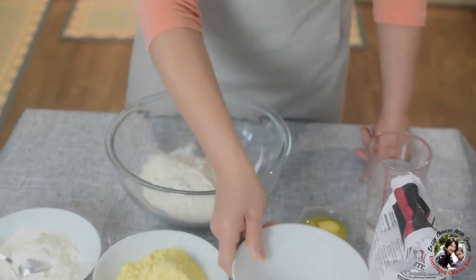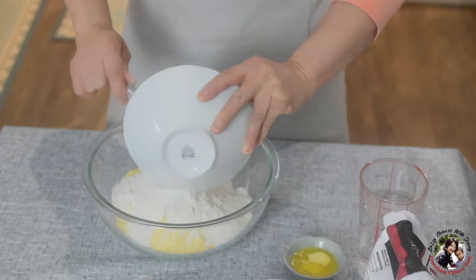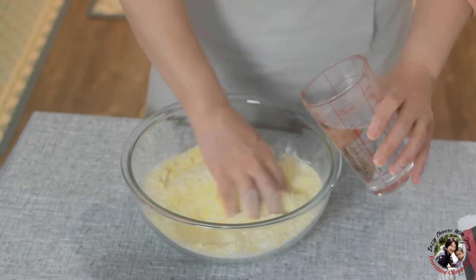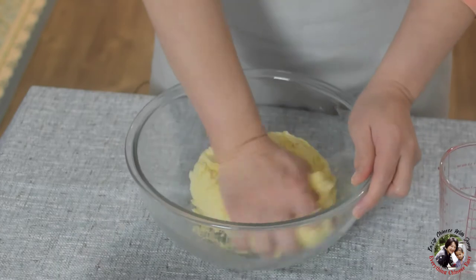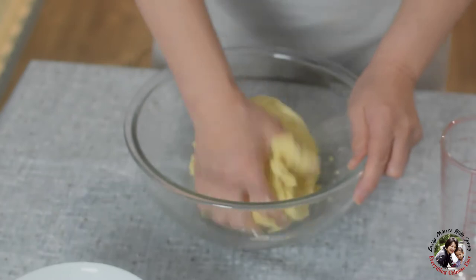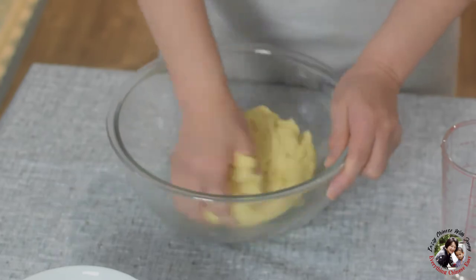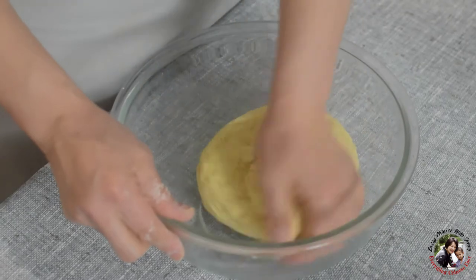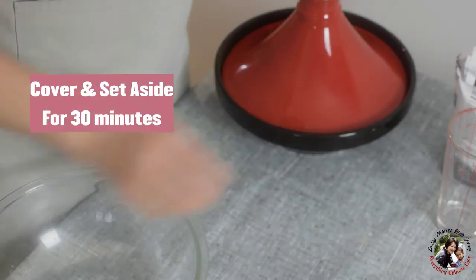Put all these flours together. Add the melted butter, then add the warm water little by little. The reason I like to make the wrap myself is I found the tortilla bread you can buy in the supermarket is very easy to break. You can see this is a soft dough, very easy to make — it's less than five minutes. Cover it and set for 30 minutes.